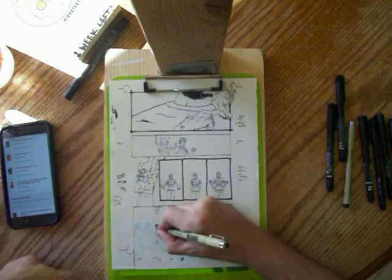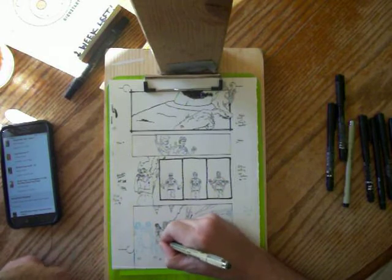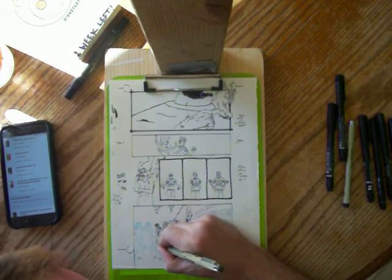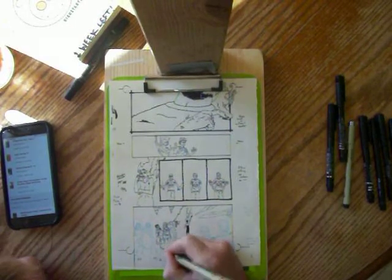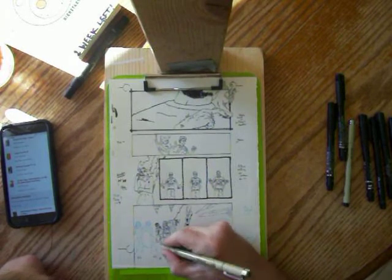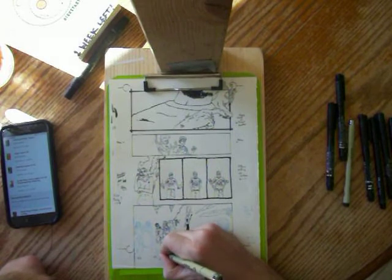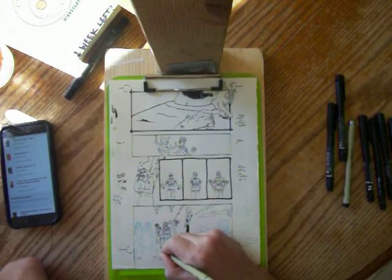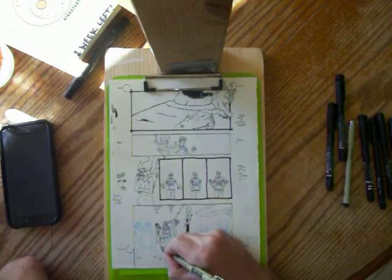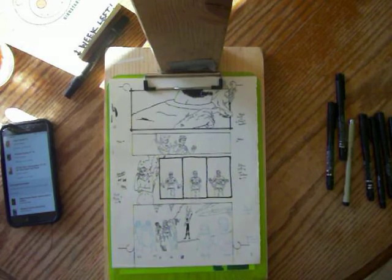Hope that's not too big of a spoiler. Alright, drawing some Maui. Maui is the Hawaiian Sun God who is basically Superman in Hawaii. He is super strong and can heal from almost anything.